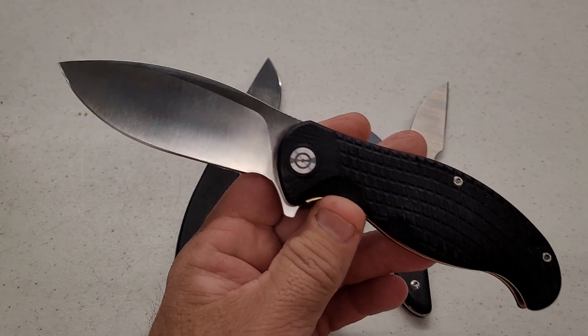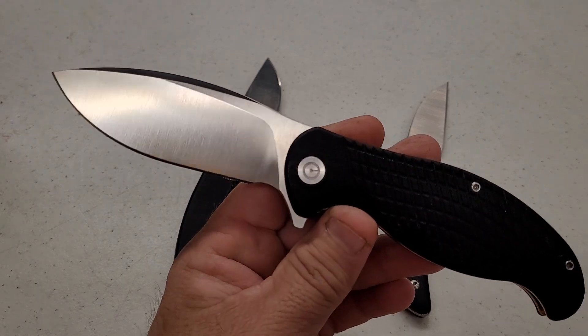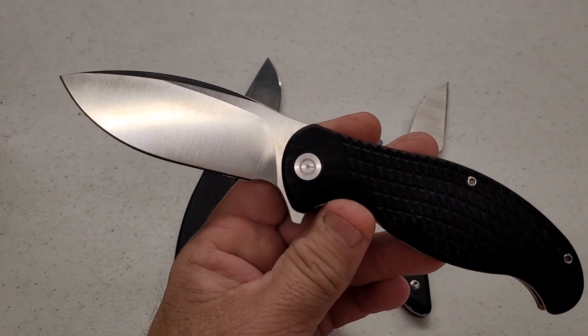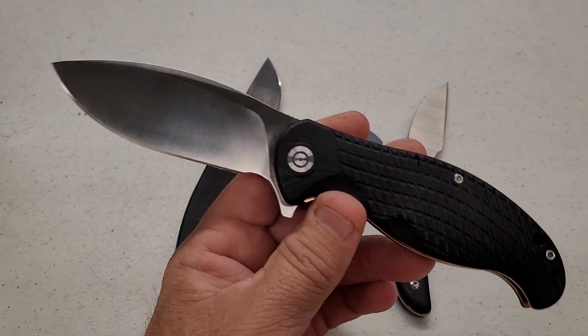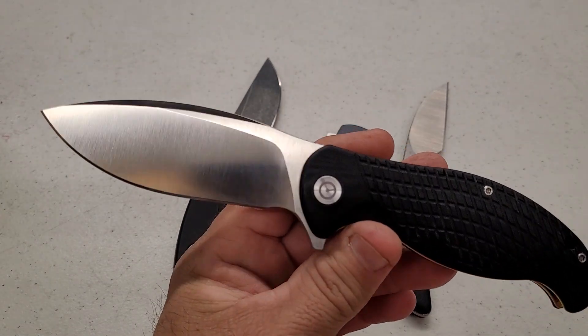I had no idea what to expect, but for how it performed, 60 seems to be a solid number for the 9Cr. As a recap, this did 134 feet fine edge, 90 feet working edge, and 224 feet total cutting in a one-inch section.